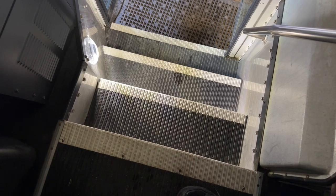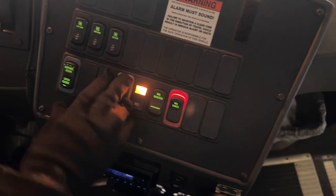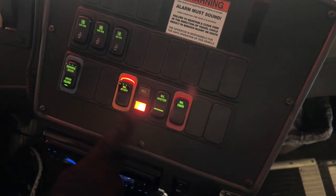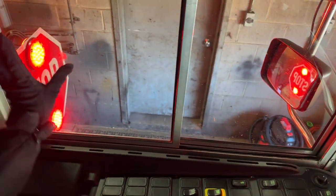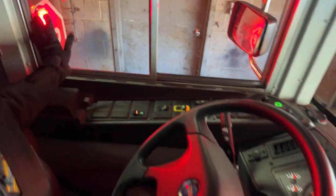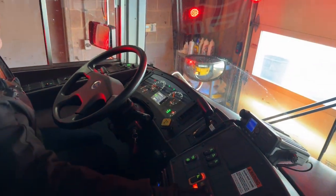We have our service door — it opens properly and the step light comes on. It's clear, not cracked or broken, loose or missing. We have our amber warning light indicator and our red loading light indicator. When we have that on, our stop arm comes out and the reflectors are red — the proper color, not cracked or broken, loose or missing. It's bolted and mounted securely and it's working properly.